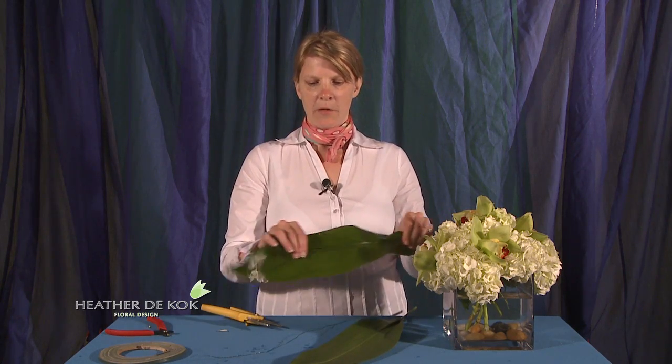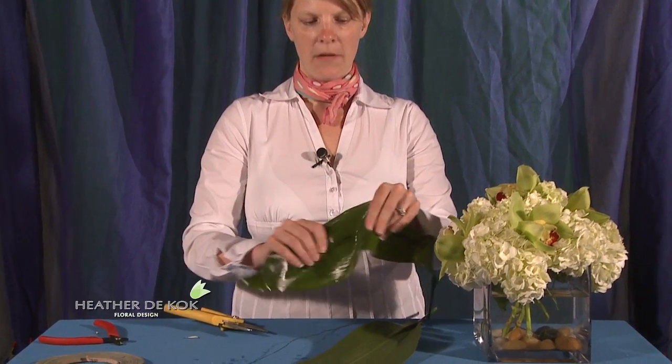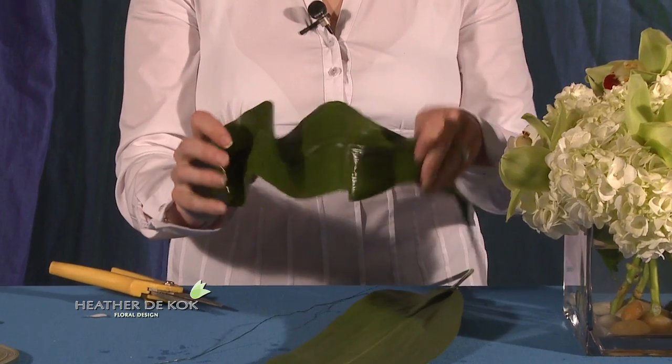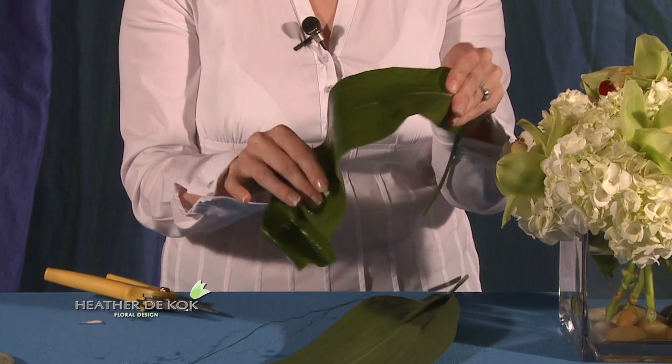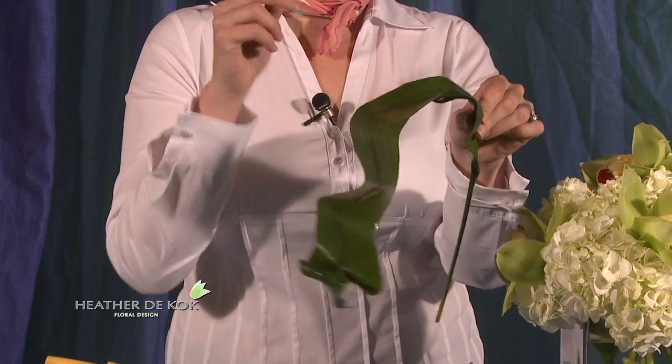Here we have a beautiful hand tie. We've tucked some orchids right into the beautiful hand tie to give it some beautiful whites and greens. What I've done here is I have Aspidestra — and again you can use a tie leaf or any broad leaf that you find. I'm going to give it this really beautiful, gnarly look — because look how gorgeous that is. How did I do that, you ask?